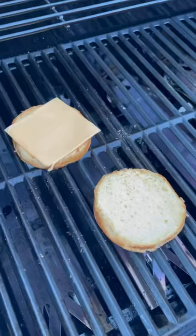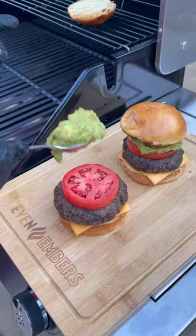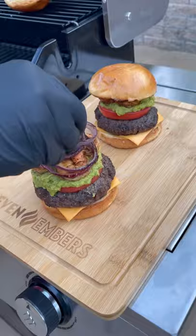Burger, tomato, guacamole. Now let's load it up with a bunch of those grilled shrimp we did, grilled purple onions, sriracha mayonnaise — cap that baby off.